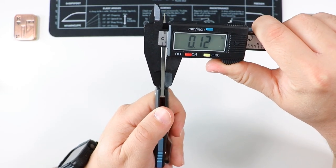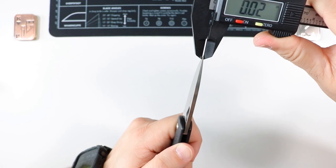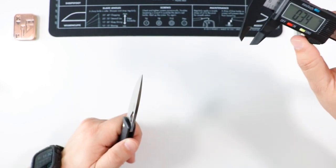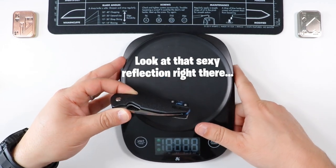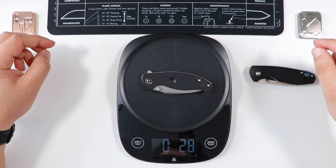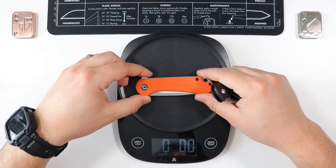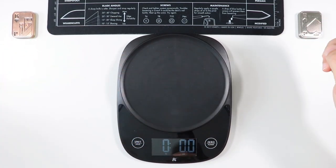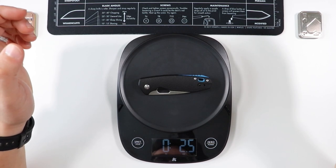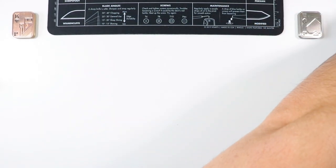Blade stock thickness at the thickest point is 0.12 inches, tapering down to 0.02 inches at the very tip. For weight, I guessed around 2.8–2.9 ounces like the Centelia and Elementum, but it actually comes in at 2.5 ounces — definitely lighter than expected, likely due to the GRN scales.